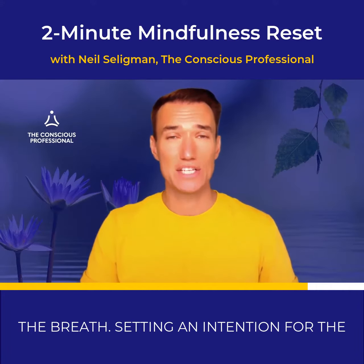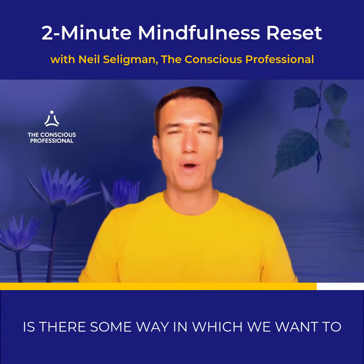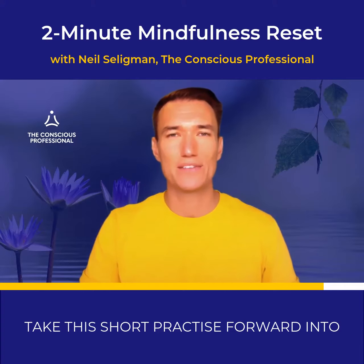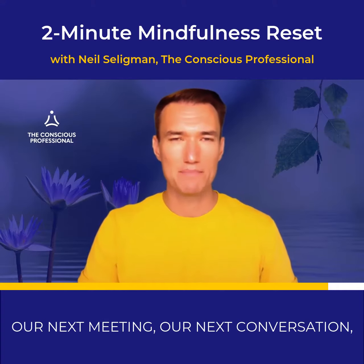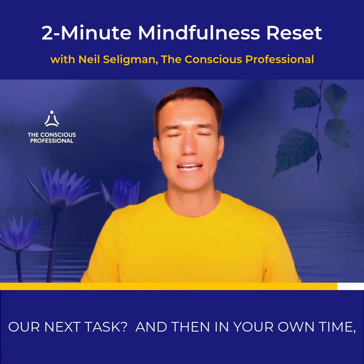Setting an intention for the rest of our day. Is there somewhere in which we want to take this short practice forward into our next meeting, our next conversation, our next task?